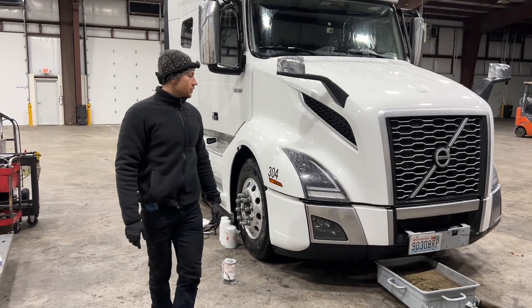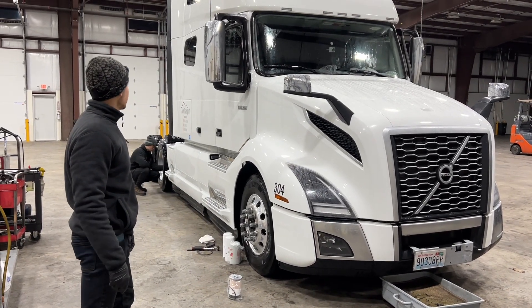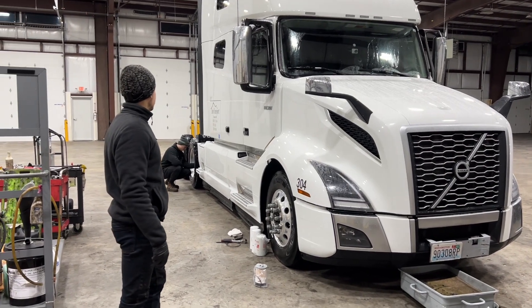All right guys, today we're going to be doing an oil change on the 2022 Volvo VNL. I believe this is the 760.